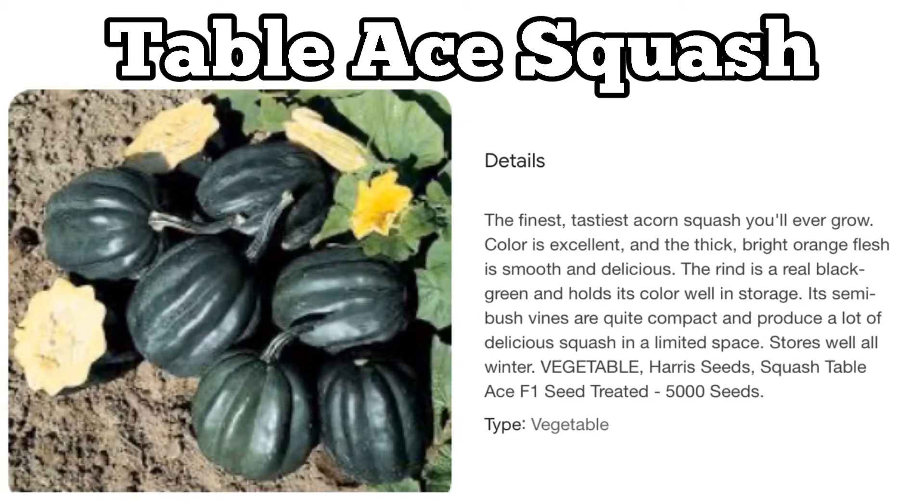According to the internet, this is what table ace squash is: the finest, tastiest acorn squash you'll ever grow. The color is excellent and the thick bright orange flesh is smooth and delicious. The rind is a real black-green and holds its color well in storage. Its semi-bush vines are quite compact and produce a lot of delicious squash in a limited space, and it stores well all winter.